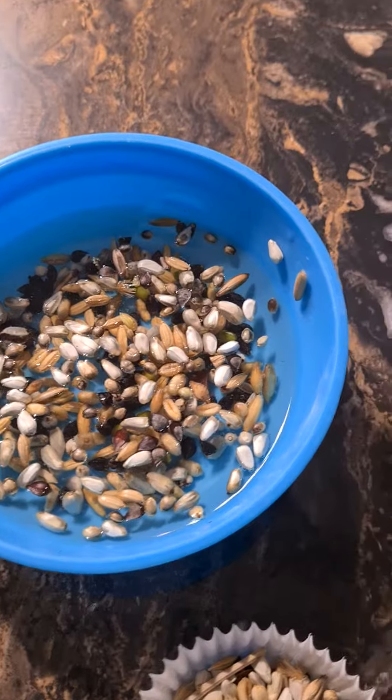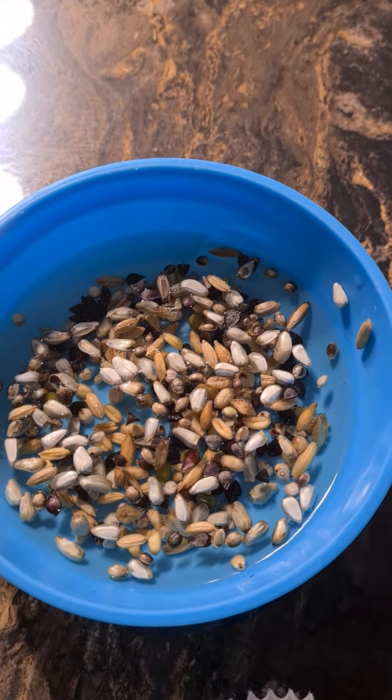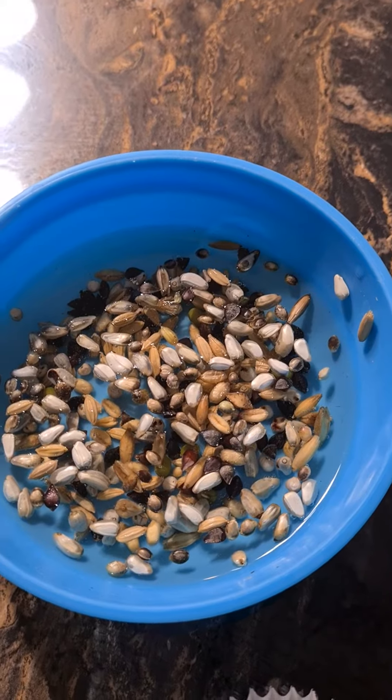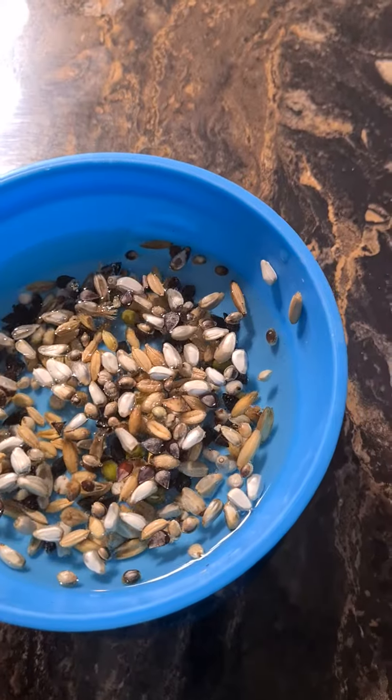This will be stored in the fridge. I'm going to leave it overnight to soak — this is just cool boiled water from the kettle. In the morning I'm going to drain it off, rinse it, and keep rinsing it every few hours until it sprouts.